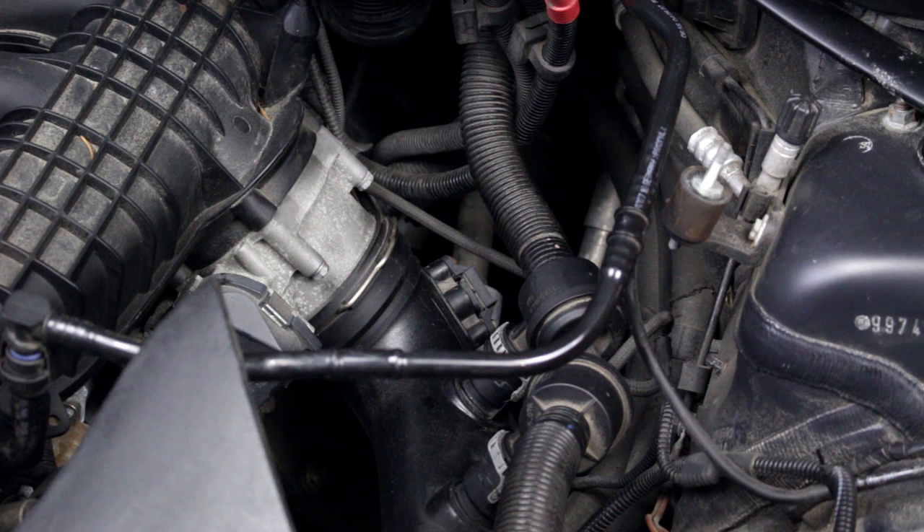We'll be installing the JB Plus unit on this 2007 335i. The air filter assembly has been removed for filming. This is not specifically required, but it makes the installation easier.